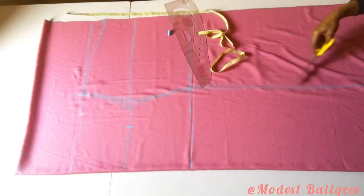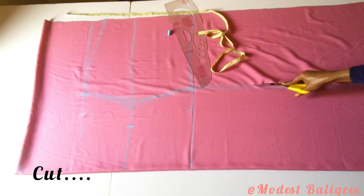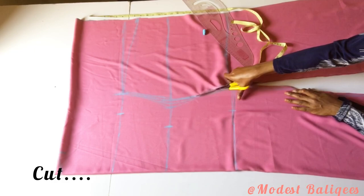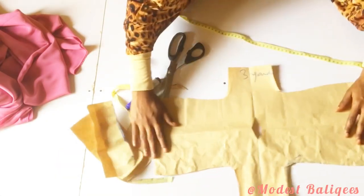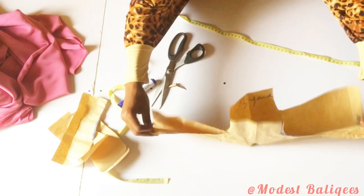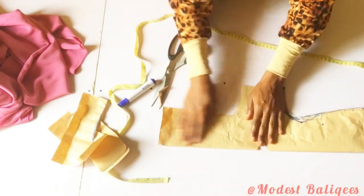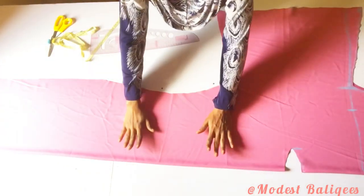We'll have this pattern, and I'm going to cut it out. After cutting out we're going to have something like this. I'll open up my fabric and fold it so that the two sleeves are together and the sides are together — one part will be for the front and the other for the back. This is what I have now.